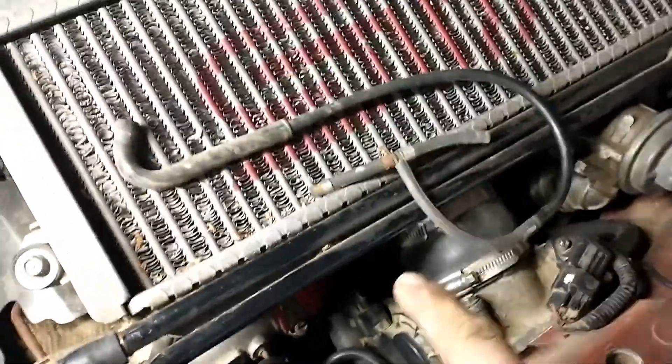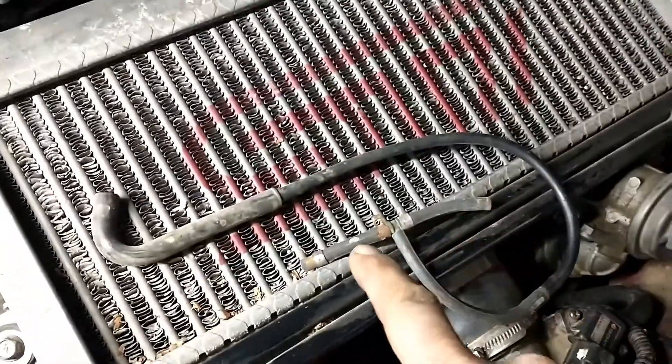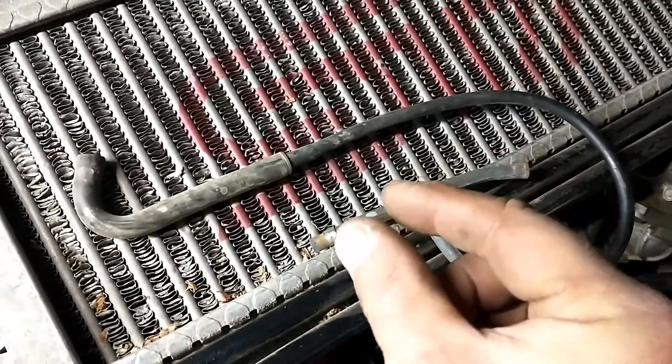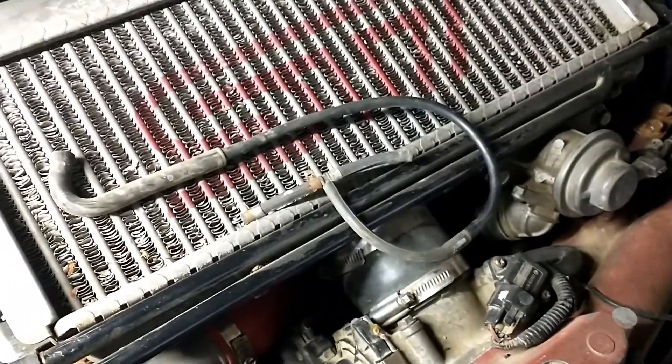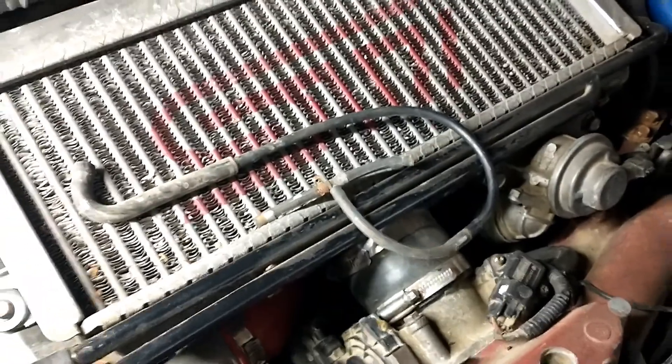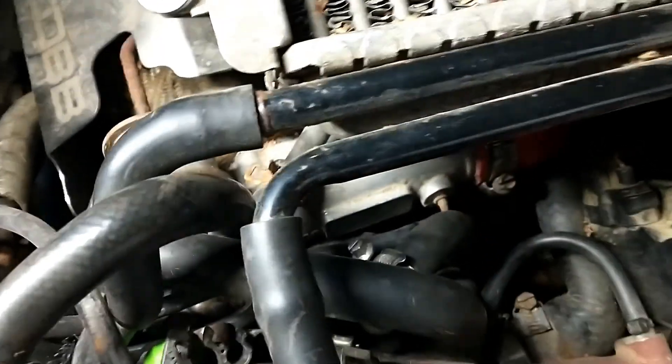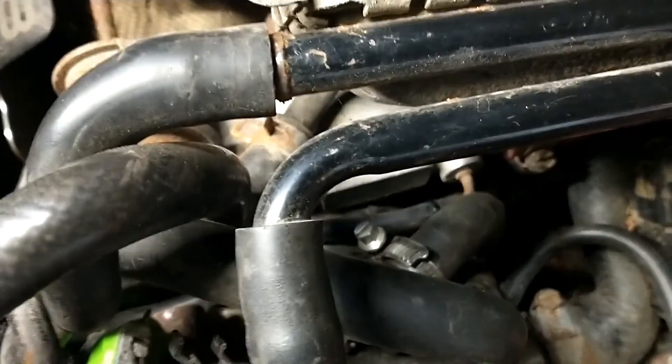The factory hose from the turbo has a restrictor pill inside — you can see where the dot is — which you won't need with the Cobb install. One of the advantages of the Cobb install is that both ports are going to be independent: the wastegate and the compressor side.